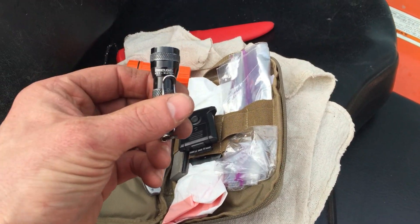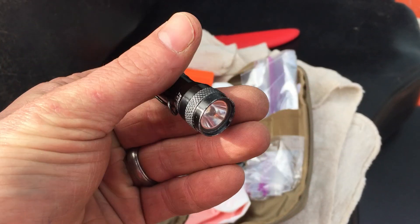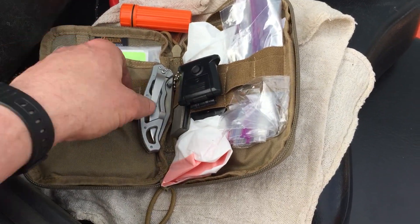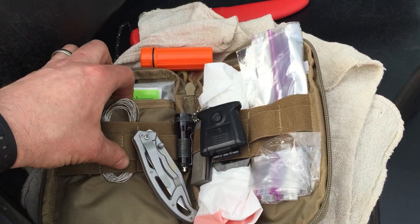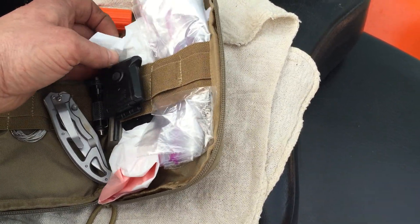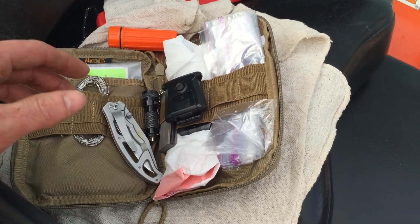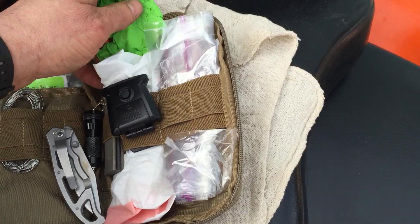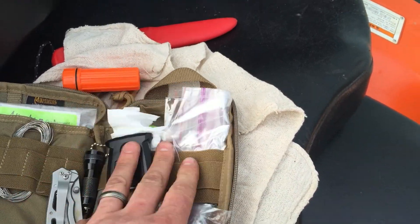I also keep a Streamlight — this is called the Keymate. It's bigger than anything I would want to keep on my key, but I carried it as an EDC light for about two years and it's been a solid little flashlight, so it made its way in here. In this back pocket I just keep all my hunting permits, my tags, and some Ziploc bags — you never know when you'll need those. Also two kitchen garbage bags: if you're hunting and you harvest some birds or something, it's nice to throw them in there and keep everything contained. I also have some latex gloves in case you have to fix something and don't want to get grease all over your hands, and then a map and some more of my hunting permits.